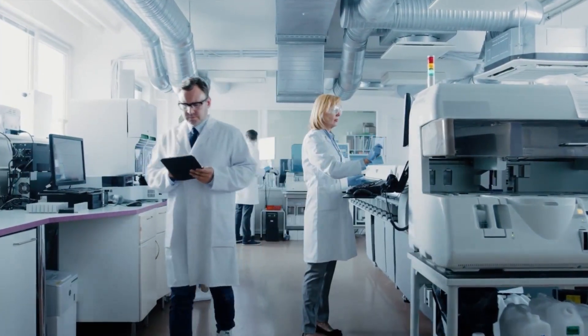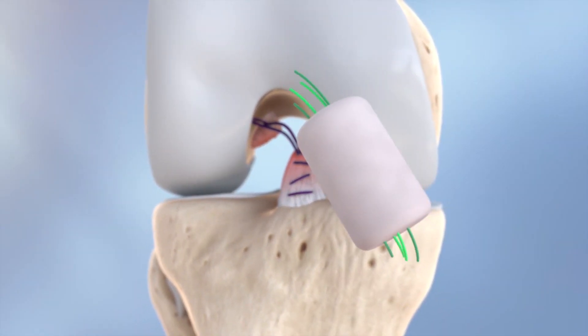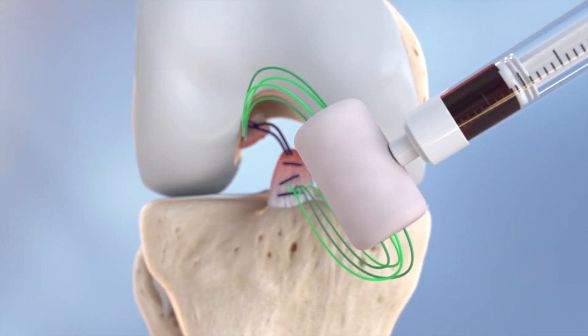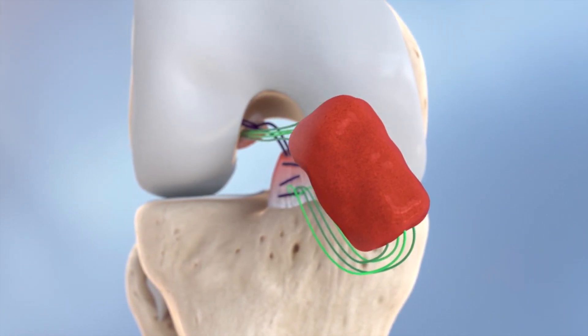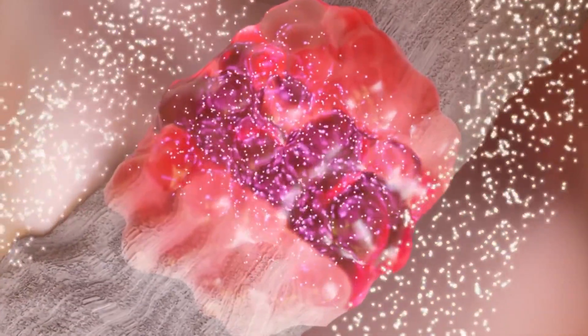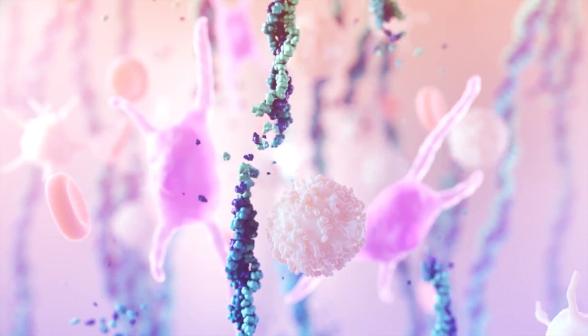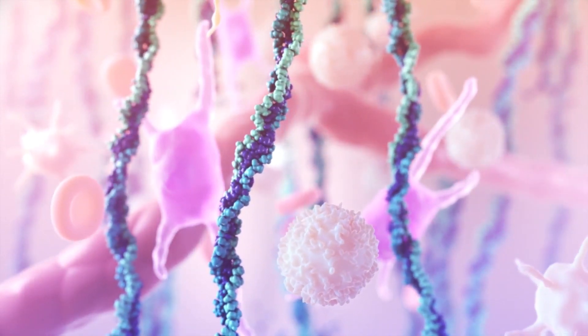So the BEAR is a Bridge Enhanced ACL Restoration — that's what it stands for. Basically, it is a way to repair the ACL. ACL injuries are very common in the U.S.; there are probably about 400,000 operations performed every year — one of the most common in orthopedic surgery. Traditionally with ACL tears, we would have to go through a reconstruction where you'd take ligaments from other parts of the body. But the BEAR is the first time where we're actually able to repair the ACL. We stitch the ACL back together and use a biologic dressing to create an environment where the ACL can heal itself, which is really new in the ACL world.